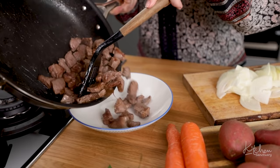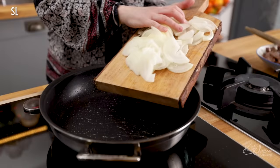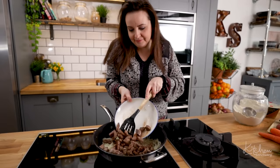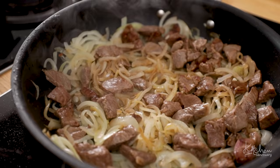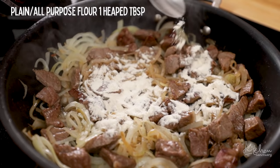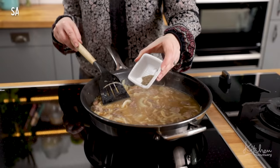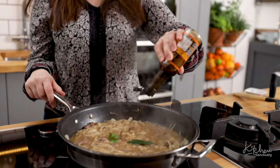Remove the lamb from the pan, then add in two thinly sliced brown onions and cook for about three to four minutes until softened, then add the lamb back to the pan. Stir in a heaped tablespoon of plain flour, then pour over 500ml of hot chicken or lamb stock. Season generously with salt and pepper, then add a couple of bay leaves and a good splash of Worcester sauce.